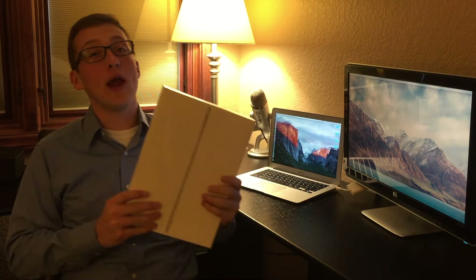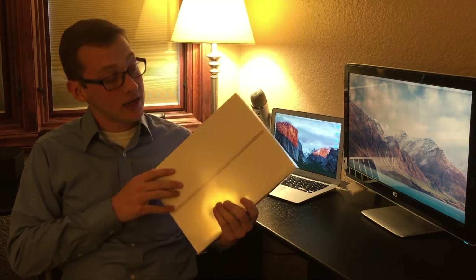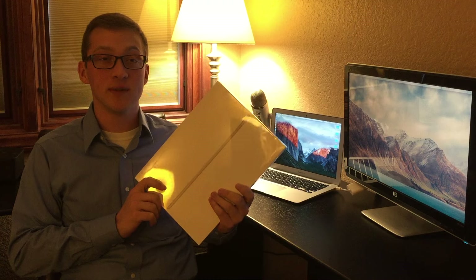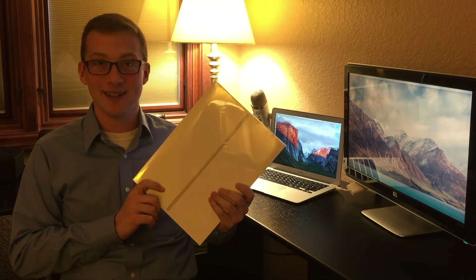Hi guys, Matt here. Today we're going to be unboxing the brand new iPad Pro. This specifically is the 128 gigabyte Silver Edition. So without further ado, let's get started.